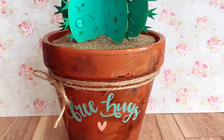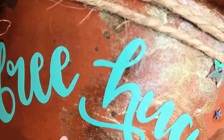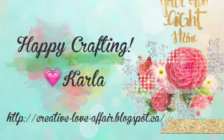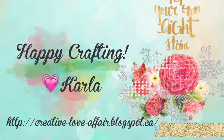I will also link below where you can find all the other design team projects where they've also decorated plant pots — there are some wonderful ideas for using Tattered Angels products. Thanks so much for stopping by, hope you have an awesome day, and I'd love for you to like and subscribe!